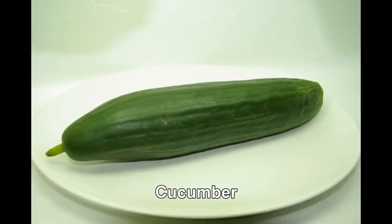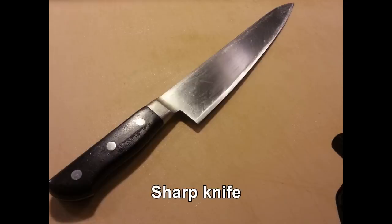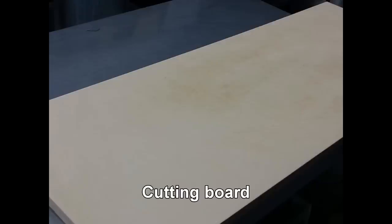You will need cucumber, a sharp knife, and a cutting board.